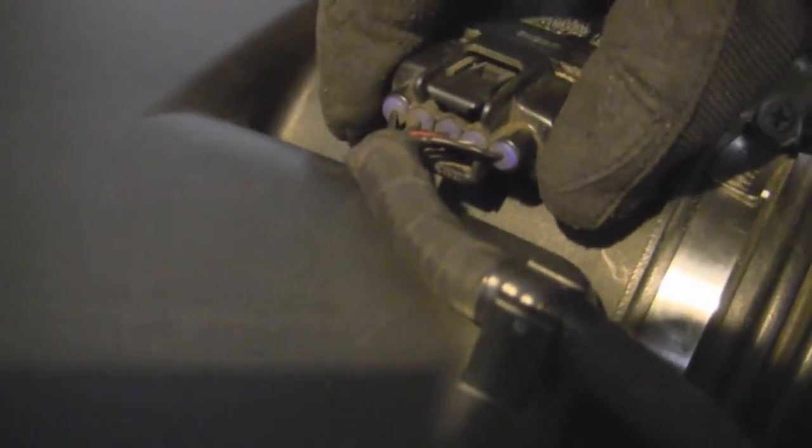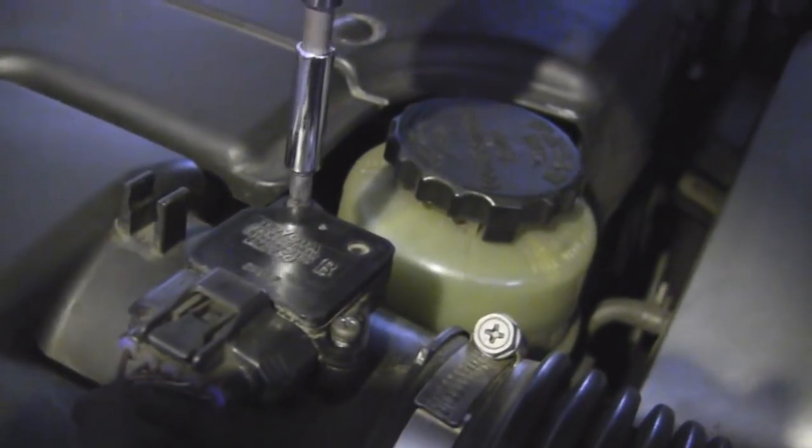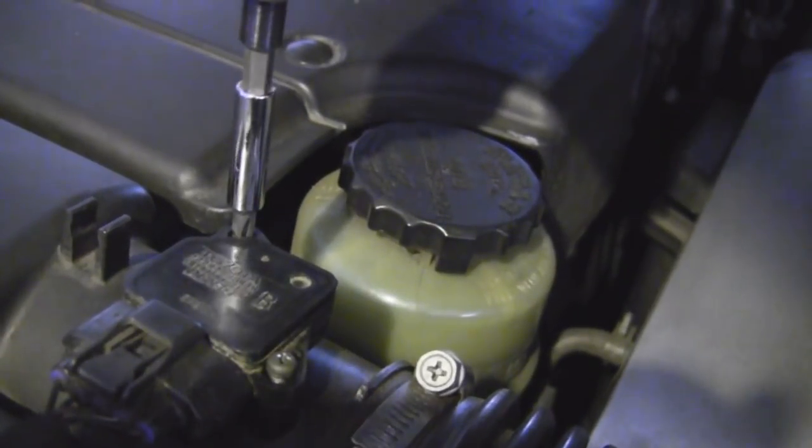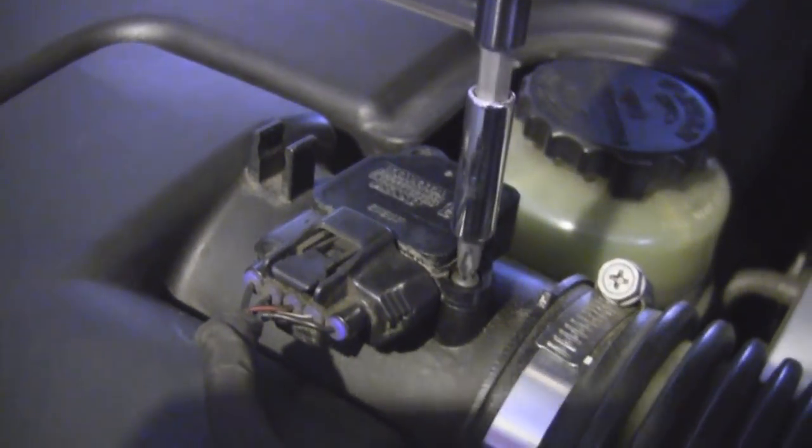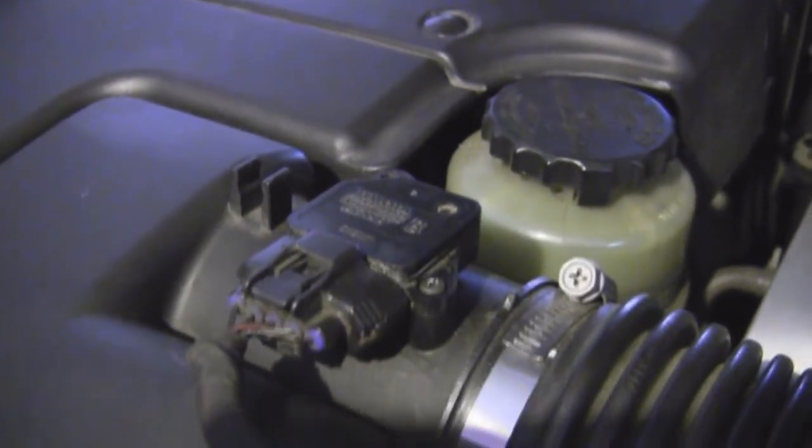I believe we should be seeing quite an improvement from this cleaning of the MAF. Put it back in, attach the wiring harness on the MAF, snap it back in, and just throw it back in. There we go.